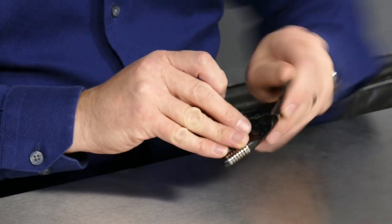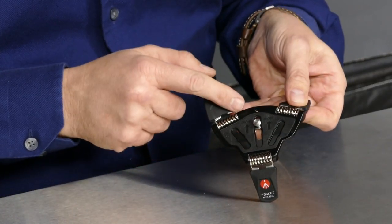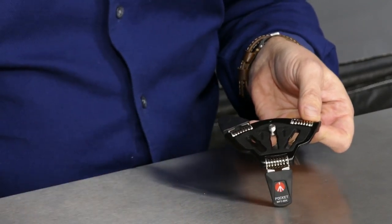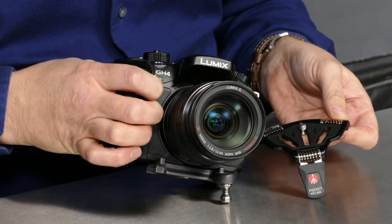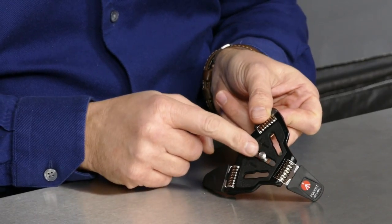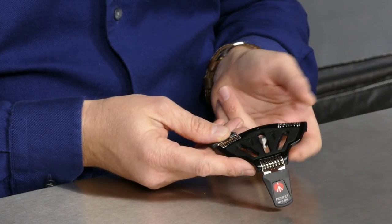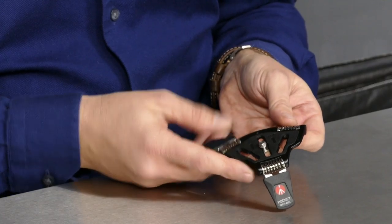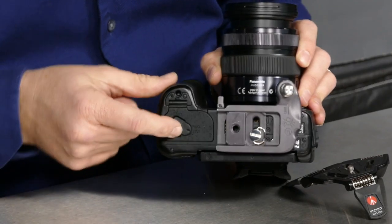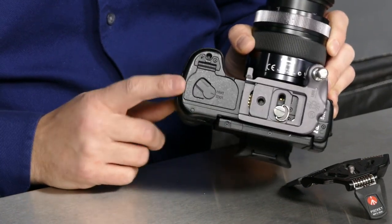One thing I want to show before attaching it: if you look at the top, it has a designator for where the front is — the front is where the two legs are. But putting that on the front with the Spyder post in the way won't work because the post gets in the way. Fortunately it works the other way as well. Also, there are three tracks that the quarter-20 post can go into, presumably so you can position it in a way that doesn't interfere with your battery door — because whenever you attach anything to the bottom of your camera, if you can't get to the battery door, that thing has become a hindrance.